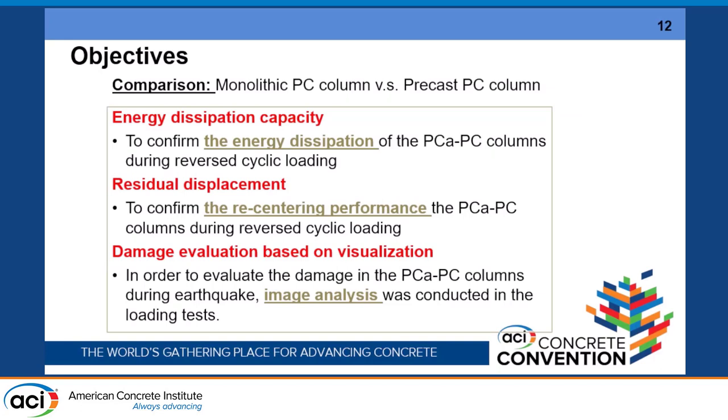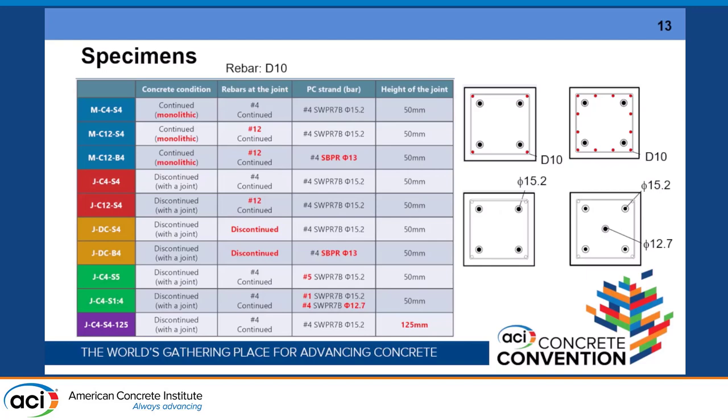The objective of our research is to compare the monolithic column and the precast PC column in terms of energy dissipation capacity, residual displacement, and damage evaluation based on image analysis. The specimens include monolithic ones and those with a connection between two components — the column and the bottom footing — where the connection is considered with concrete and reinforcement either connected or disconnected. We focus on the layout of the longitudinal reinforcement and the PC steel strand.